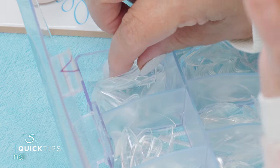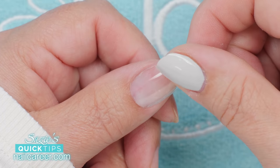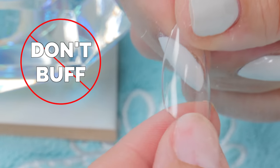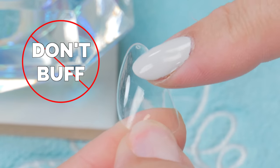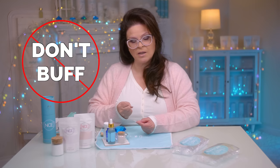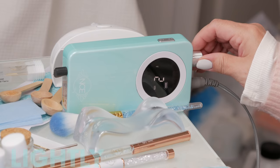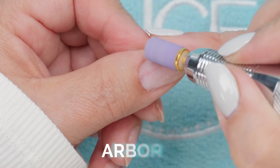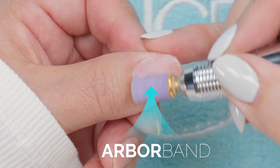I'm gonna grab my full cover tip. I'm just placing it on my thumb here, and you can see that it's a little bit bigger, but that's gonna work. Don't buff up the tip — sometimes with tips you buff them up first to make them stick, but we don't want that. We are gonna buff the natural nail, because we want the acrylic to stick to that natural nail, so we're gonna buff the natural nail up slightly.